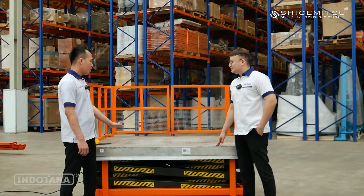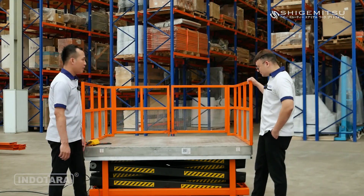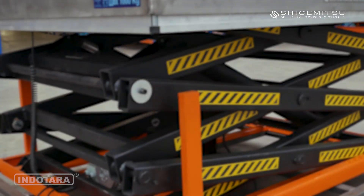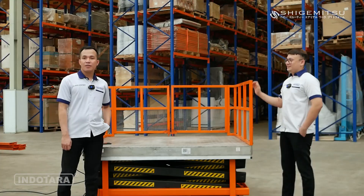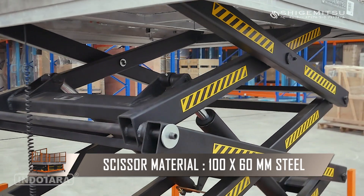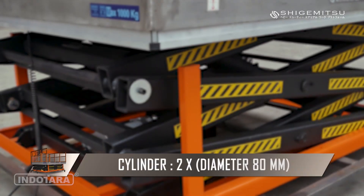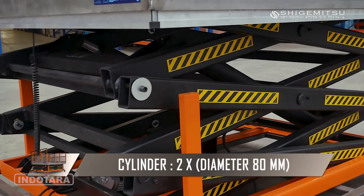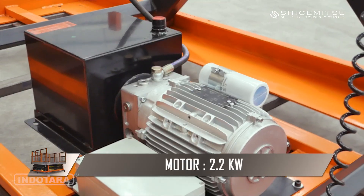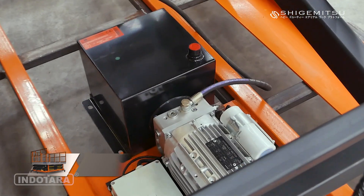Tadi kita sudah tahu material platform dari stainless steel. Kalau untuk rangka dan bagian bawah yang berwarna hitam ini, material bahannya terbuat dari apa? Material scissor lift STT1000 terbuat dari baja berukuran 100x60mm, dan dilengkapi dengan 2 silinder berdiameter 80mm. Untuk STT1000 ini menggunakan motor dengan daya 2,2 kW, dengan listrik 1 fase, 220V dan 50Hz.